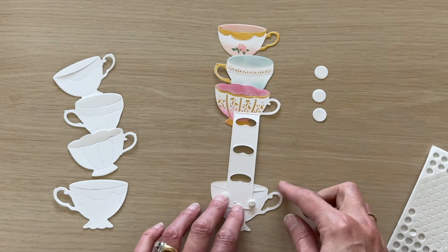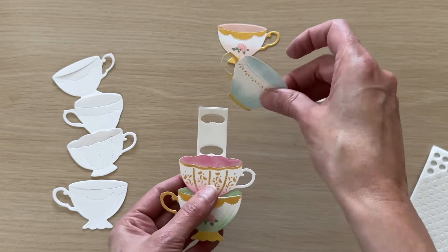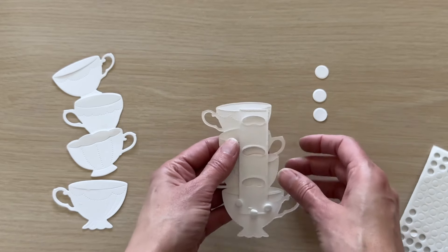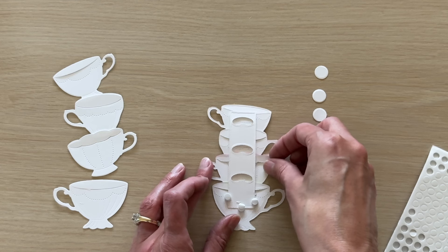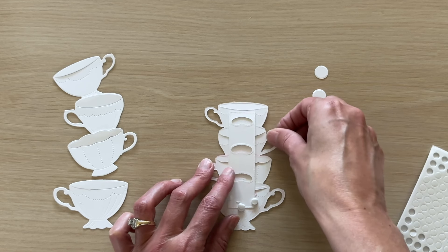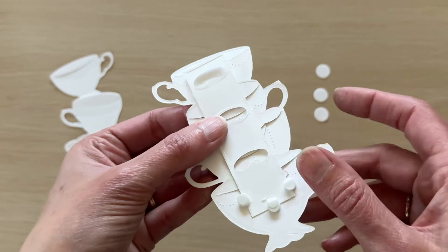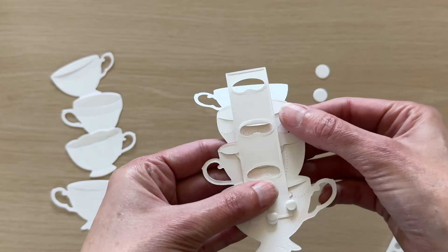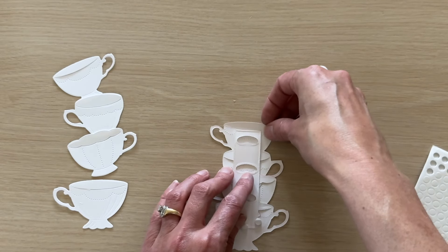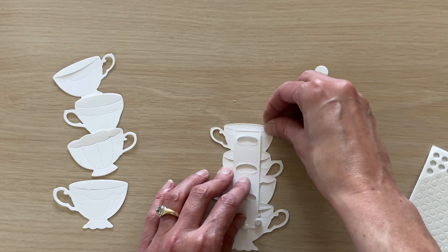I'm going to secure it in place with a few foam dots — these are quarter-inch foam dots, which we'll also be stocking in the shop. Now we're going to flip it around to the front and stack our top cups inside each other by slipping them into those die cut slits at the top of each cup. Then flip it back to the back side. You want to start with them all straight and the strip centered side to side, with each cup positioned so the bottom of each is just above the slot.